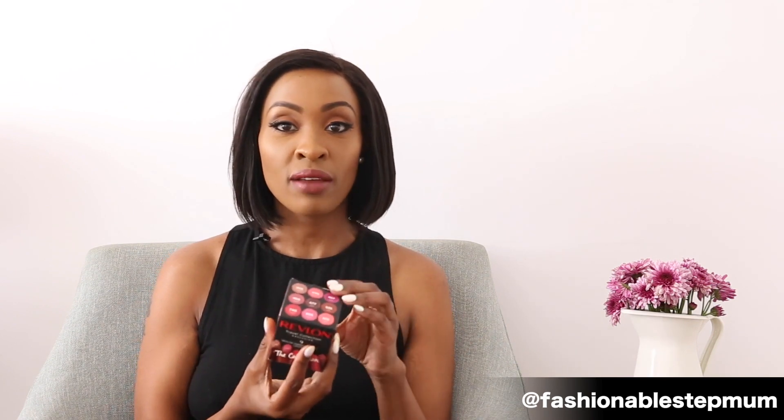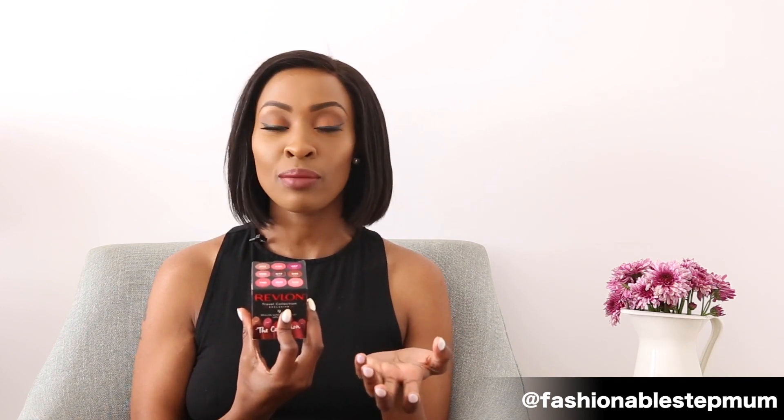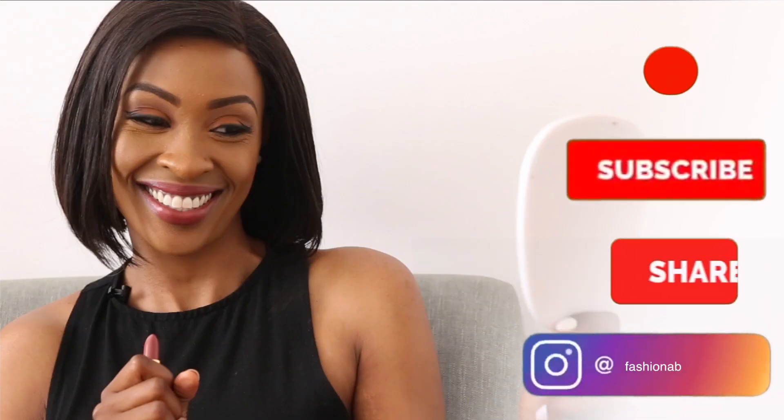So guys, let me know what other lipsticks or products you'd like me to try. I like doing a little bit of everything — on my channel I do beauty, lifestyle, parenting, and fashion. I'm a firm believer that I'm not just one thing. I enjoy many things and I feel like I should let you into my world and show you the small little things that make it up. Lipstick is one of them — I never leave the house without it, which is why I enjoy doing these reviews. Next time, bye bye!